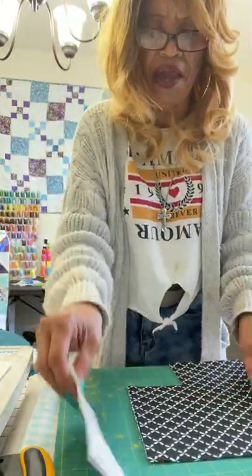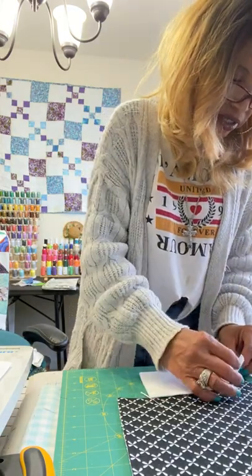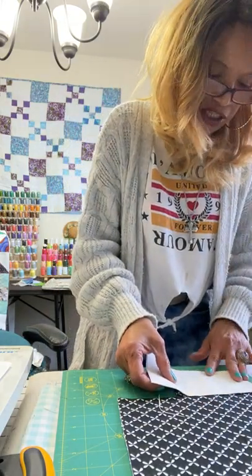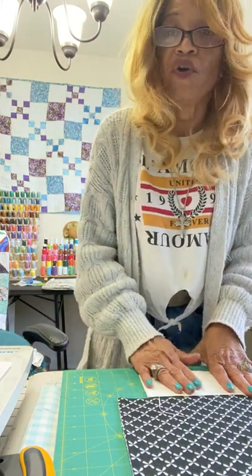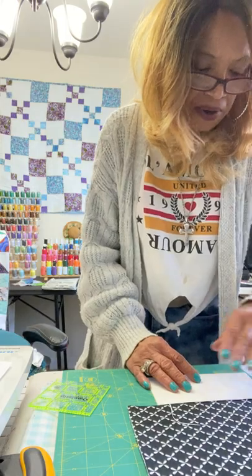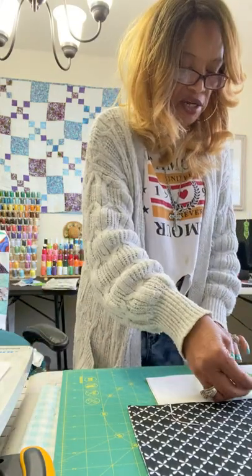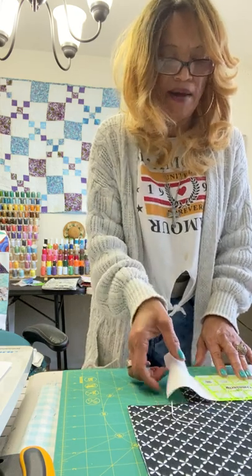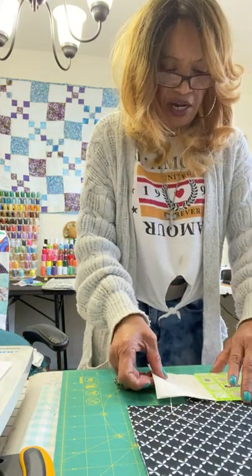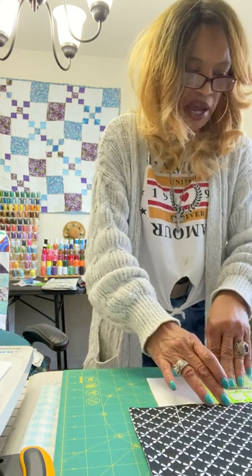I'm going to take my fabric A — these are my little scraps — and I'm going to stack mine together because I can cut more than two pieces of fabric. If you can't stack four or more pieces together, that's okay. Cut where you feel comfortable. Do what you feel is comfortable for you. I usually line my fabric up against the grid line, because if you don't, when you go to put your ruler on and the lines aren't lining up, your square is going to be crooked. So I try to make sure I'm on the grid line when I go to cut, so my squares are squared and not crooked.